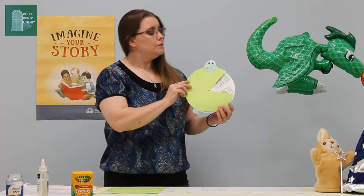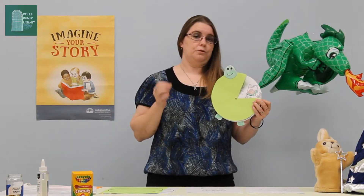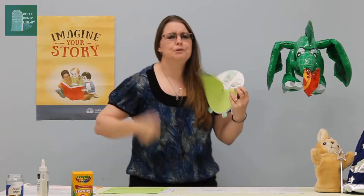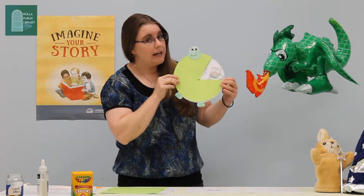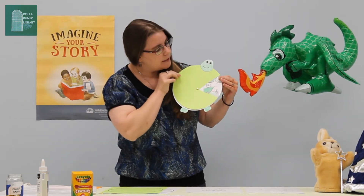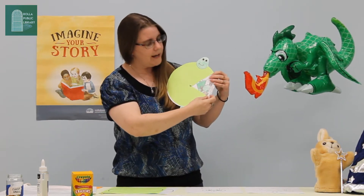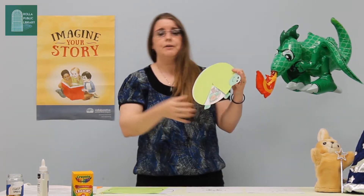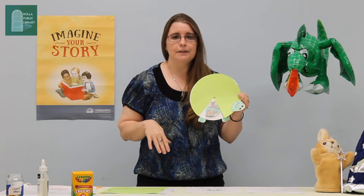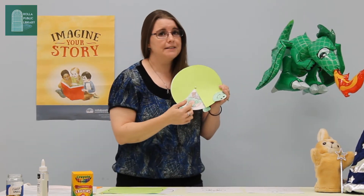So let's start off with the turtle and the rabbit. The rabbit actually challenges the turtle to a race because the turtle is really, really slow and the rabbit is super fast, so he wants to race and show that he can win. They start off the race, and since the rabbit is so fast he gets way ahead of the turtle. Then the rabbit thinks, 'I can beat that turtle any day,' so he goes ahead and takes a nap.